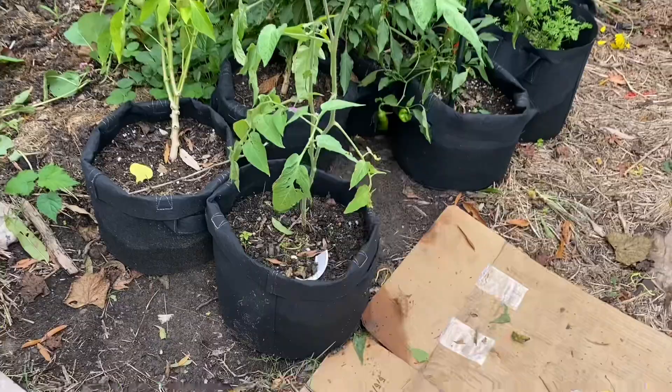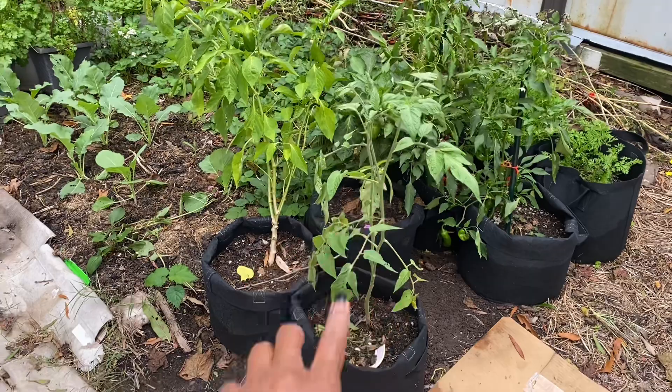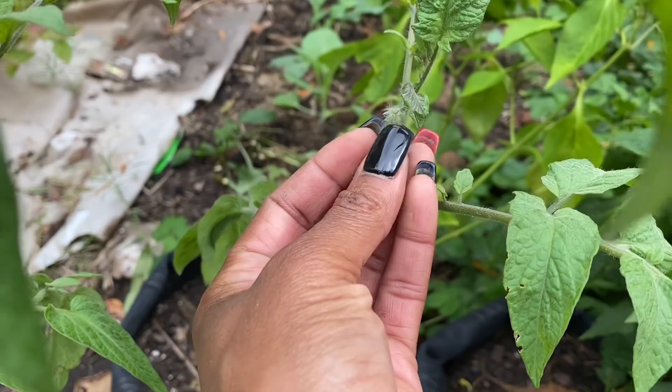Let me show you that tomato really quick. This is the tomato — if you were here for a while you would have remembered that I pulled a sucker off of a tomato plant, and that's the sucker now. That sucker is producing flowers. I don't know that I'm going to have enough time to actually get a tomato off of it, but there are more flowers coming right there.